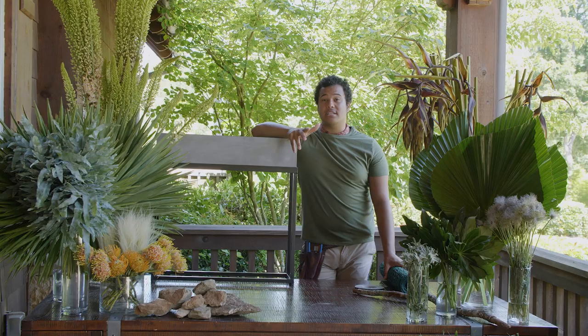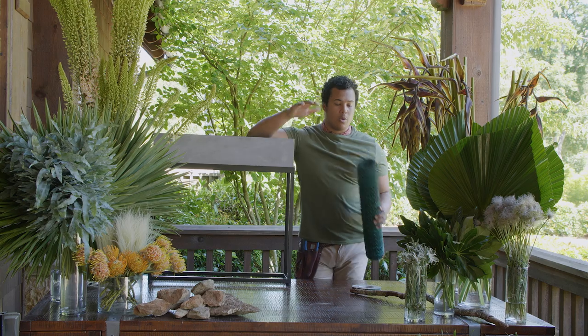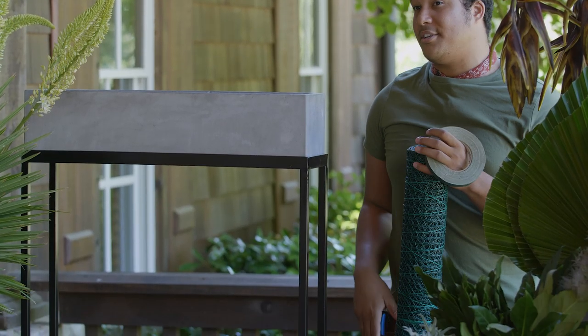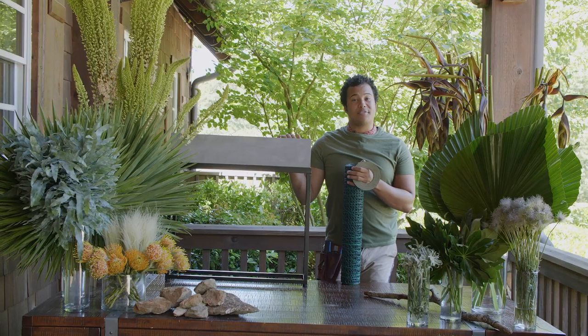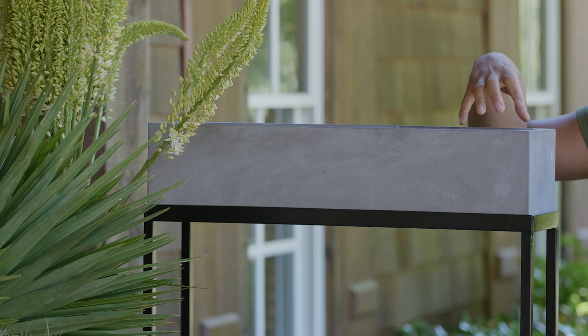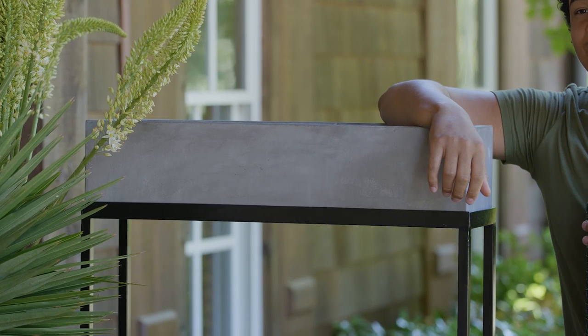Alright you guys, first things first we need to make sure that we have our materials. We're going to be using chicken wire, floral tape, and also our snips to make sure that this is going to happen properly. Thank you so very much Accent Décor for this incredible planter. What we're going to be doing is lining this with chicken wire, taping it off, then adding this beautiful product in there.